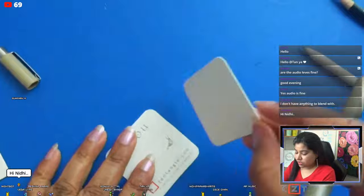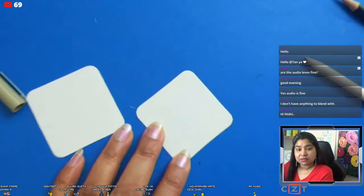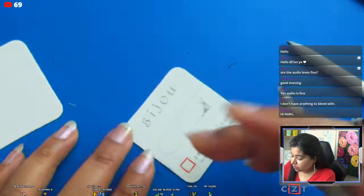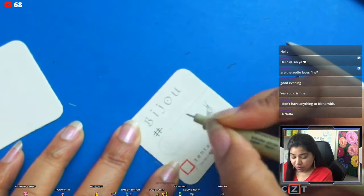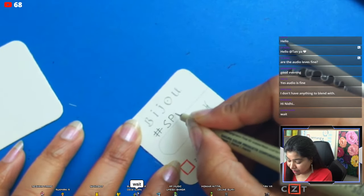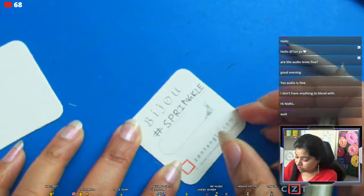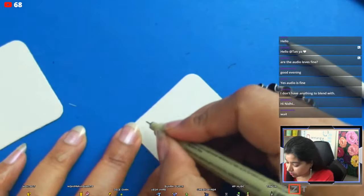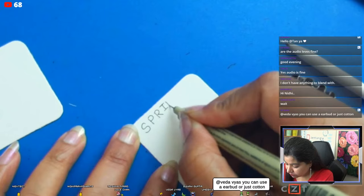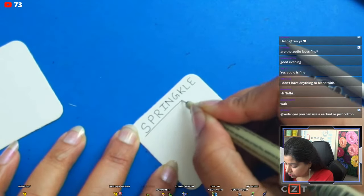The first tangle we are going to use is called Sprinkle. Generally we write our pattern names on the back of the tile, but I'm going to write it on the front for this video. Let me focus in here — this is the name of the tangle we are going to draw.